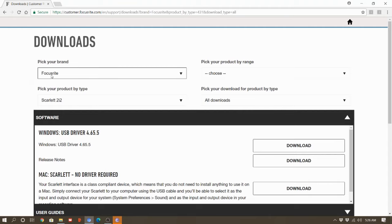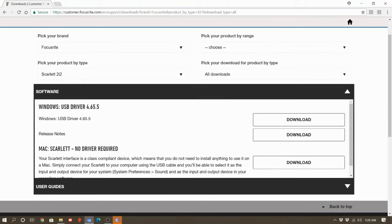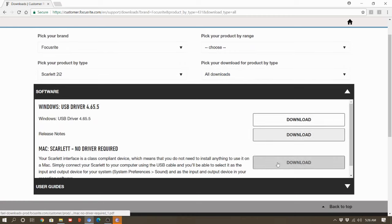Now your audio interface is connected. The first thing you need to look out for is this green light at the top over here. This green light means everything is working perfectly — your laptop picks up that this is a new sound driver. But if this green light is not on, you have to go through a different procedure: go into Focusrite's website, download the Focusrite Scarlett Solo driver, install it, then reconnect the audio interface, and the green light should appear.